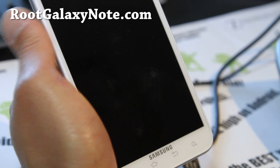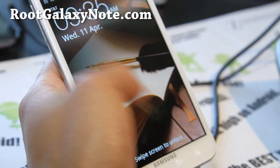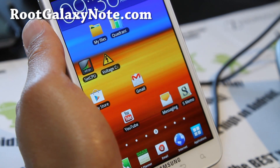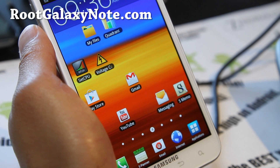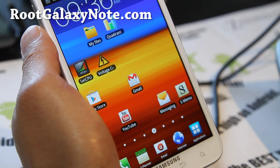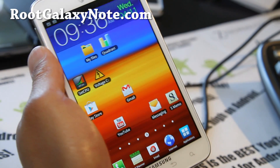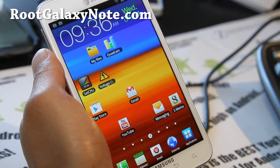Hi folks, this is Max from RootGalaxyNote.com. I've got a quick overview of the Sarum ROM. I was using the ICS leak, which was working pretty good actually, but since there's no overclocking available I checked out the Sarum ROM.